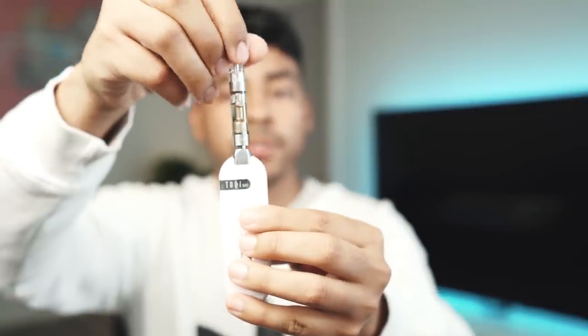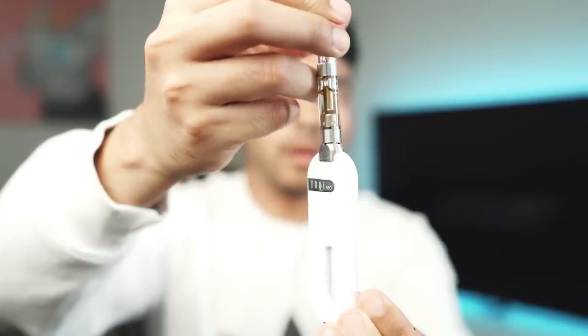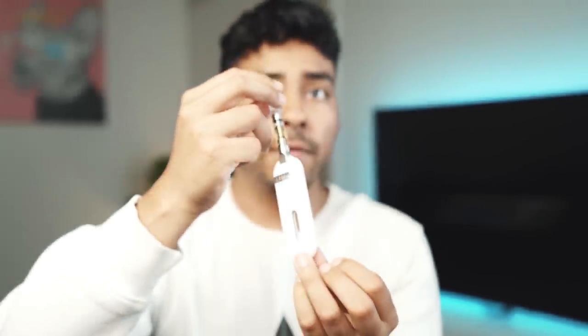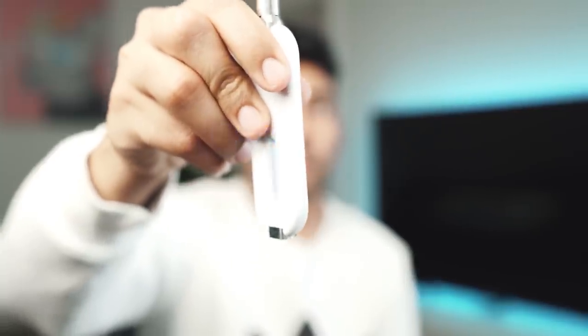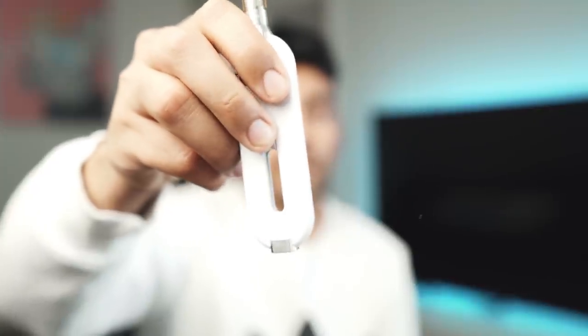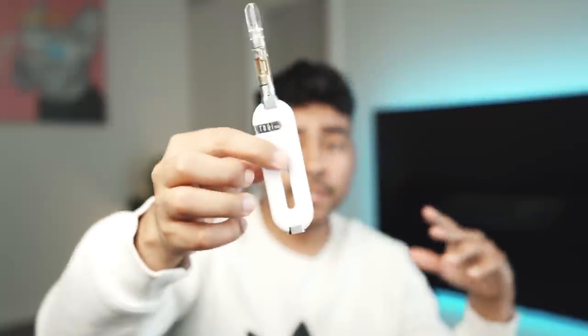Basically, all you gotta do is twist your 510 thread cartridge on there. It blinks green whenever there's a good connection, and that'll just let you know it's ready to be hit. Hit it three times and then you have blue — it's like a royal blue. Hit it three more times and then you have purple. I stick to cyan. The clouds are all right, but the flavor's always there on cyan, and it's just more enjoyable in my opinion.